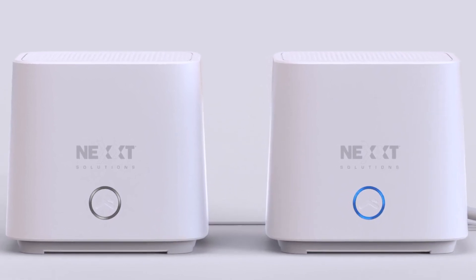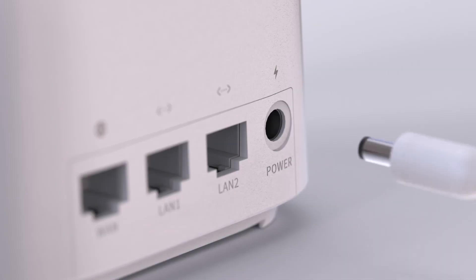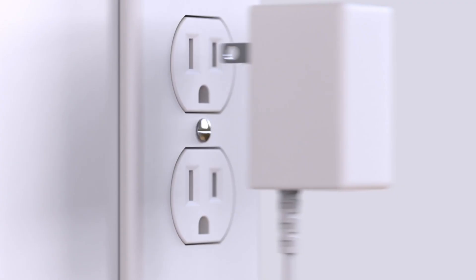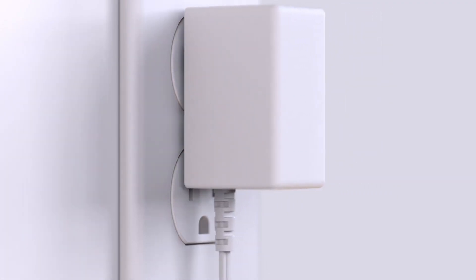Connect the new router to the power supply. Insert one end of the power adapter into the corresponding port on the back panel of the new router. Next, plug the other end into a wall outlet.